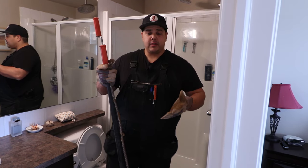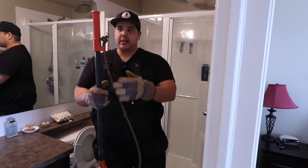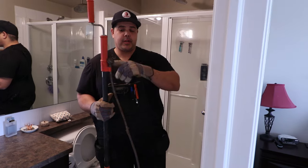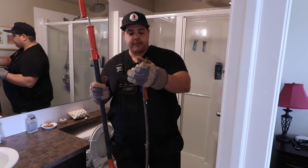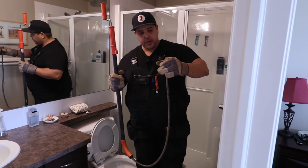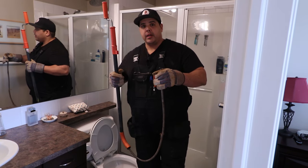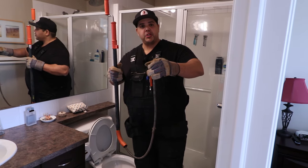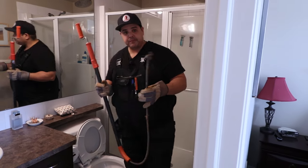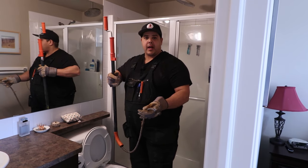This one can extend from three feet to six feet. We've got the head of the snake, we've got the snake itself. This part just clicks off just like that. Now, you don't want to just push this down into your toilet, because this will end up marking it. You'll get marks that you can't get off porcelain. You always want to make sure you have a bucket and your gloves on. Be careful and be mindful of what you touch, especially if it's a reused snake.